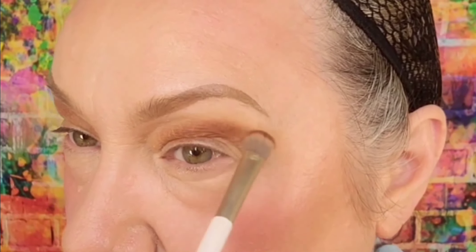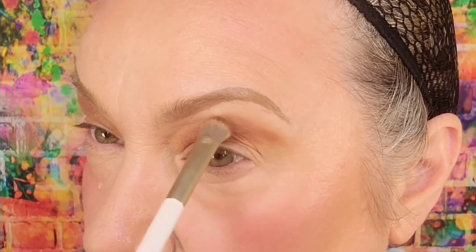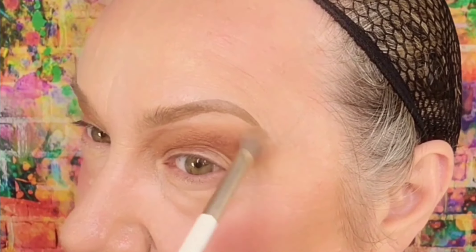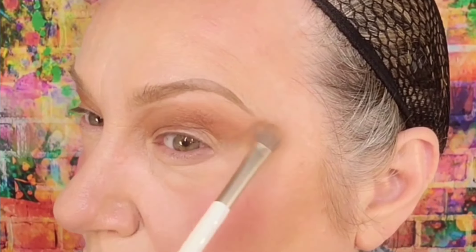Then I'm gonna grab a darker color called July 11th. With my eyes wide open, I want this to go above the highest part so that when I look straight forward, you can actually see the color. And then I'm just gonna blend this out, swooping it way far out to the side because I really want to create a nice elongated eye.